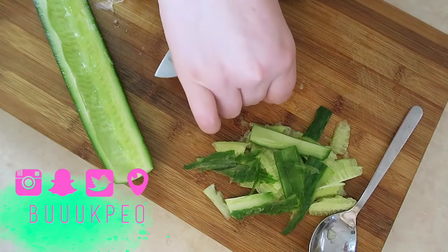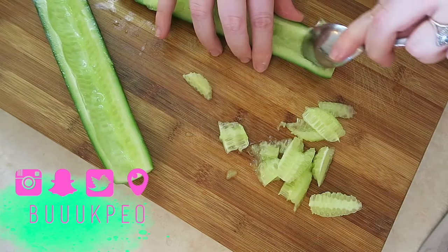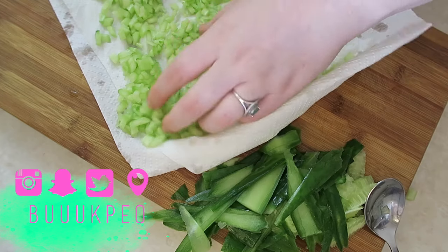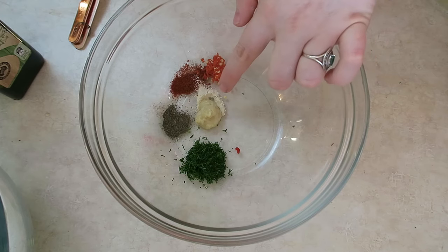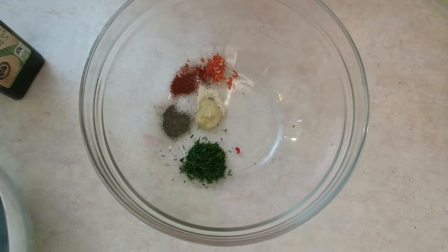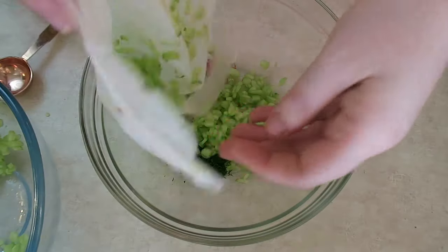Lastly, this is a tzatziki recipe. What you need to do with your cucumber is peel it first — I forgot to peel it — then de-seed it and cut it into really small chunks. Put it on some paper towel, add some salt, and let it drain for half an hour. That helps the dip later because there's less moisture in it. I did struggle getting the cucumber off the paper though.